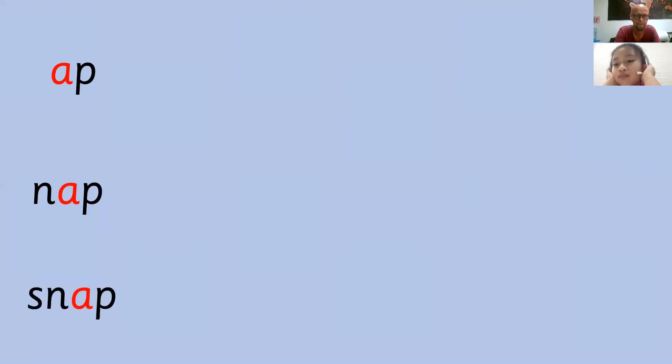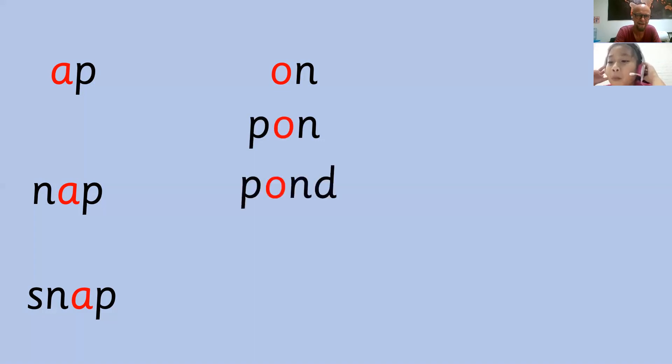Well done. You did a great job there, Winnie. I'm very impressed with you. Well done. Now let's see. We've got A, A, A, A — can you put them together for me? Well done. Nap. Snap. On. Very good. Pawn. Pond. Pot.